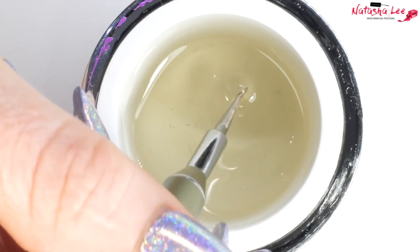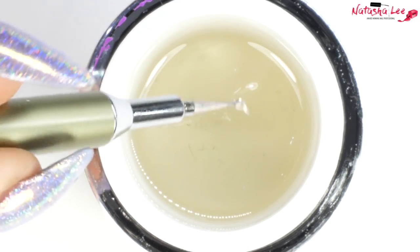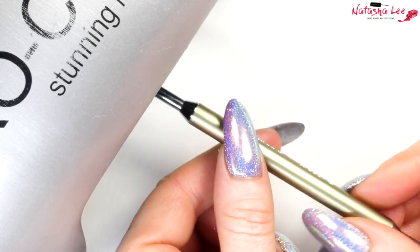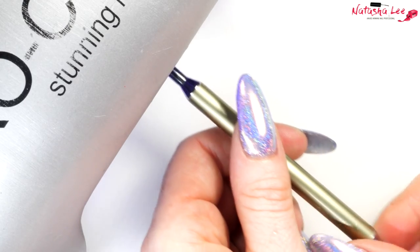Begin by dipping the nib of your dotting tool into the gel to get a little blob on the end. Then turn the dotting tool to make it into a perfect round circle. Keep turning it as you put it into your lamp to cure — this stops it going to one side, so you get that perfect symmetrical blob at the end.